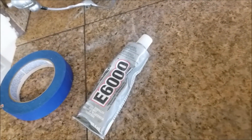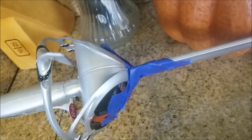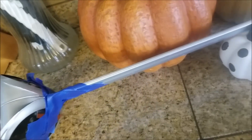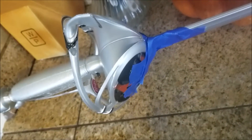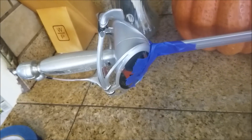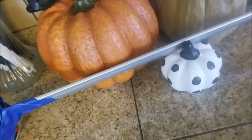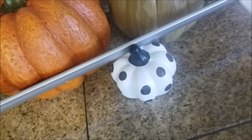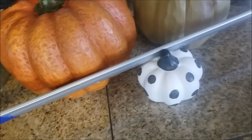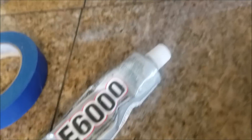I got that sword glued and taped with the E6000 and painter's tape — we will see. There really wasn't much room to try and adhere the blade onto the hilt, but we'll give it a try. We will let it dry for at least 24 hours before taking the painter's tape off and testing it. It's being supported by that little terracotta pumpkin that we fixed the other day successfully with the E6000.